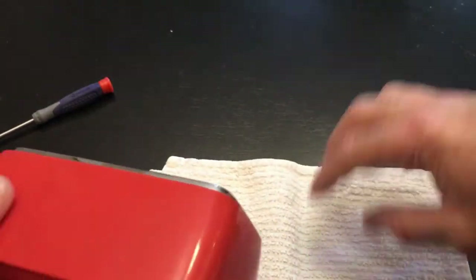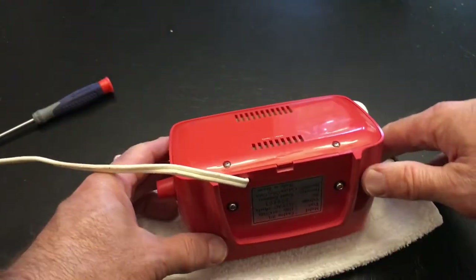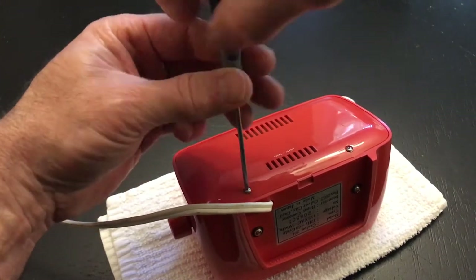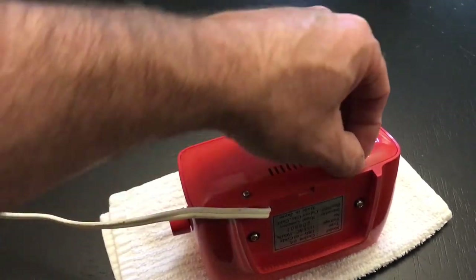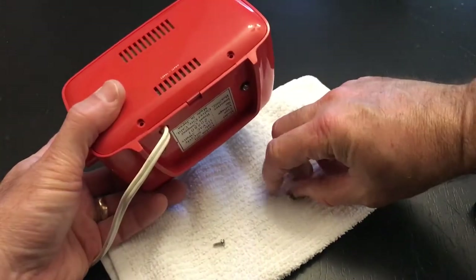I highly recommend you get a soft surface because to get to this clock we're going to have to put the face down. This clock happens to have an almost perfect face — I was very happy when I saw that. You're going to need some smaller screwdrivers, two sizes. The back ones are a little smaller.